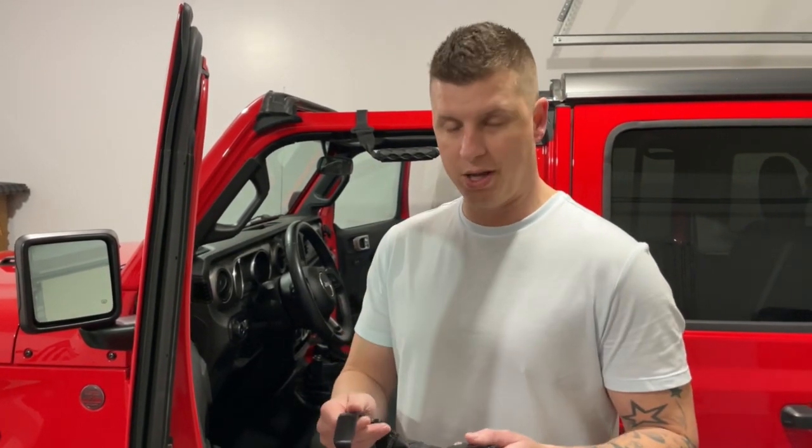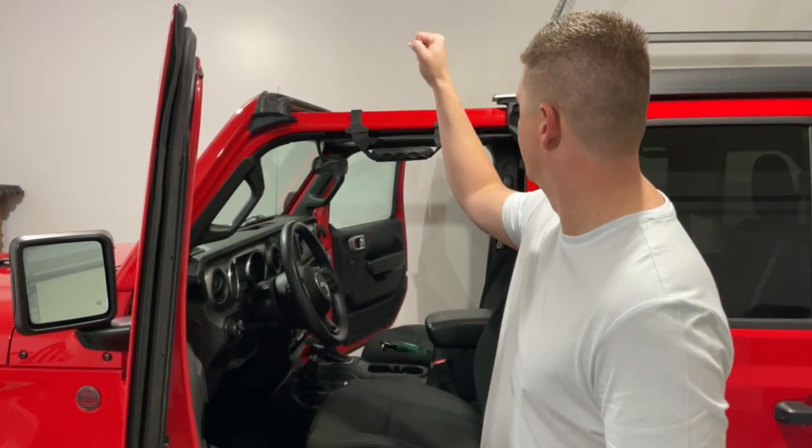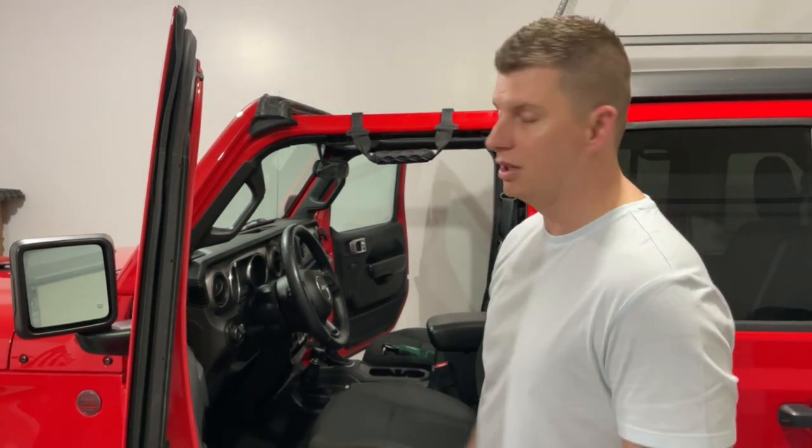What's up guys, Joe with Elevated Rides. Today we're going to install Mopar grab handles in the front of the Jeep. It's going to be pretty simple. You're going to need to do two things: remove the freedom panels and then use a T25 Torx bit to install. I'll show you how to do that now.